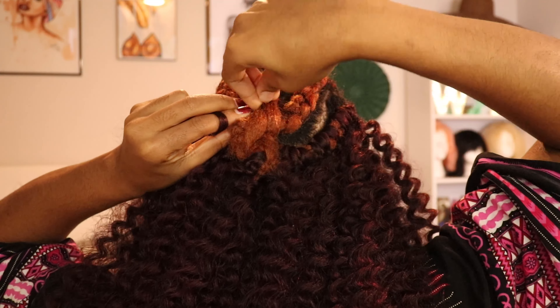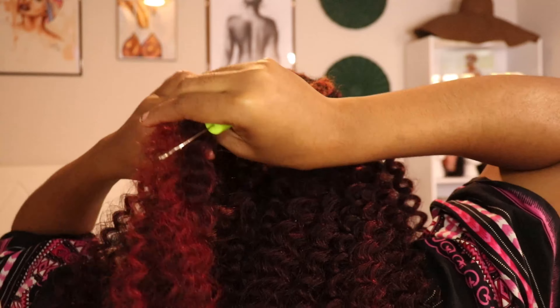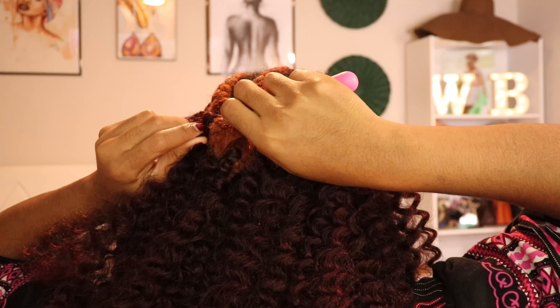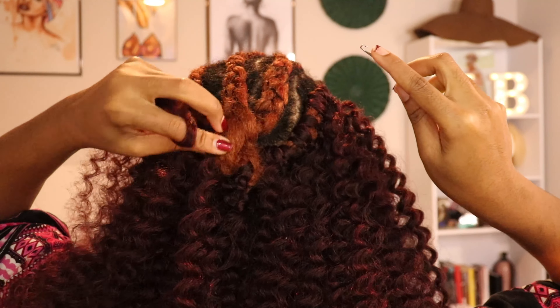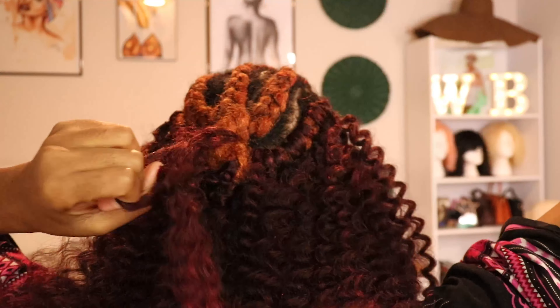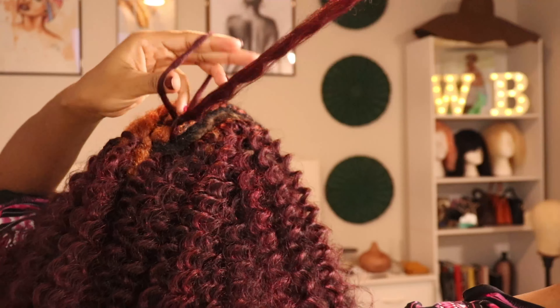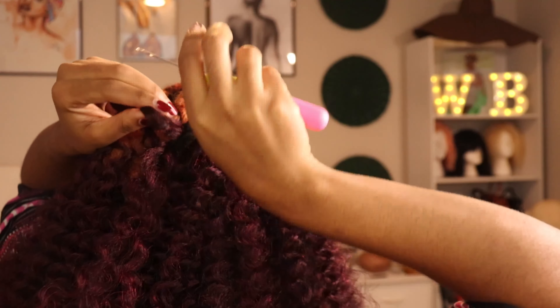Now I'm ready to crochet. I had already started crocheting off camera, but this is what the back looks like — probably about 15 or 20 minutes in. I love crocheting because it doesn't take a long time at all. It's just the regular crochet method: you pass the pin through the hair, attach the hair you're crocheting, and do your loop. I do this for roughly 30 more minutes; it takes me maybe an hour to an hour and a half to finish the back area — everything but the front cornrows.